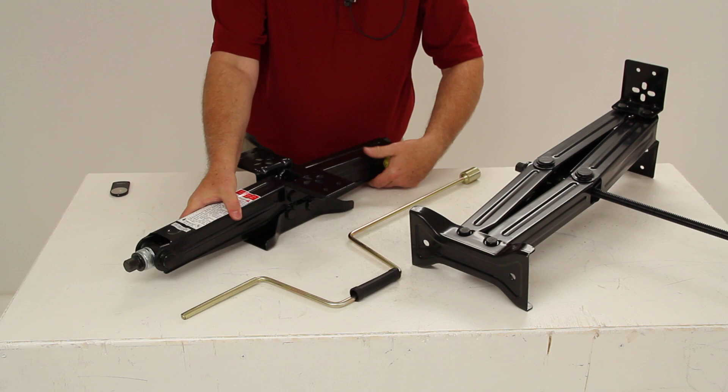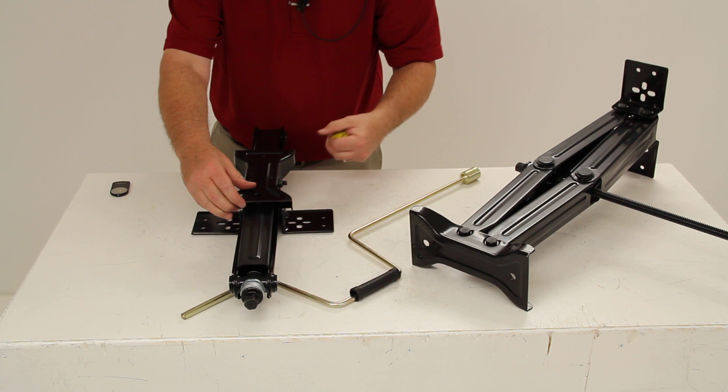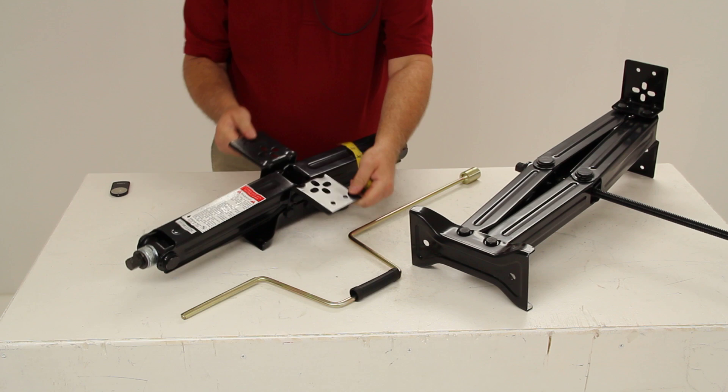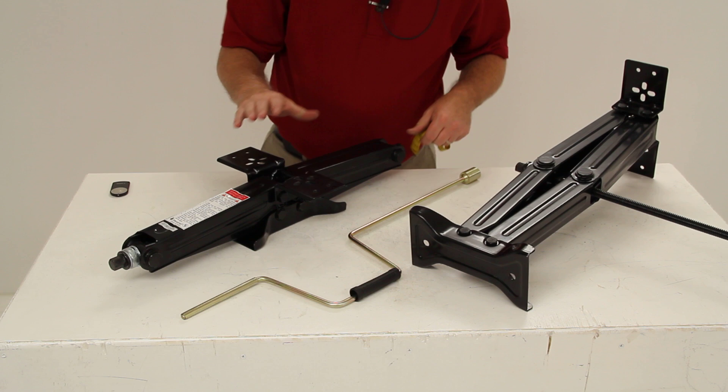I'm going to give you a few measurements. First, the foot pad: the width is 4½ inches and the length is 9 inches. The mounting plate length is 10 inches and the width is 3½ inches.